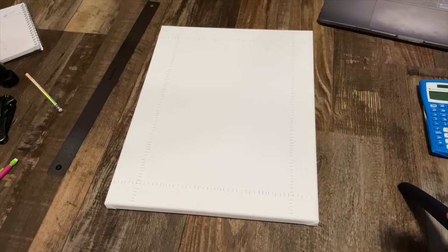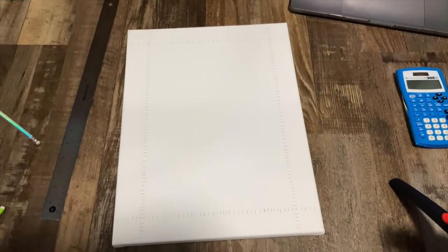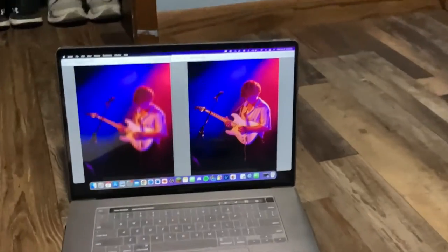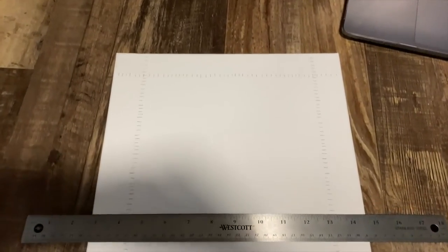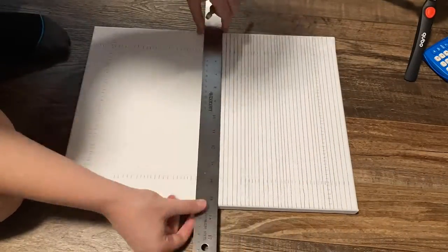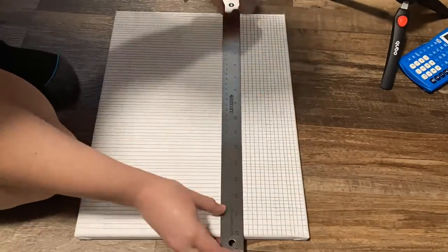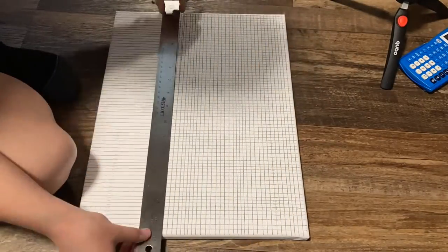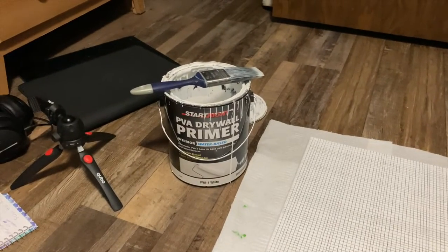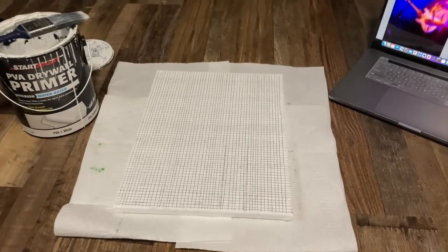I realized right away that doing an odd number would be kind of hard to divide out, so I ended up making it 52 by 72 instead of 53 by 71. Now I'm just going to use a ruler and connect all of these lines. Once the grid is done, I'm going to go over it with a thin layer of white primer, which makes sure that when I add the actual colored paint on top the pencil won't smear.